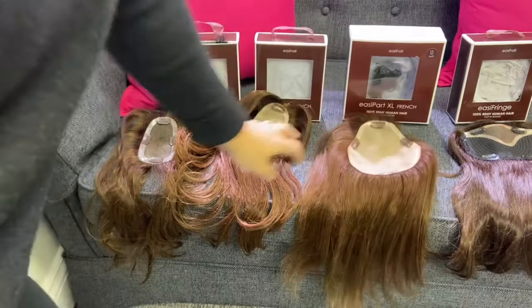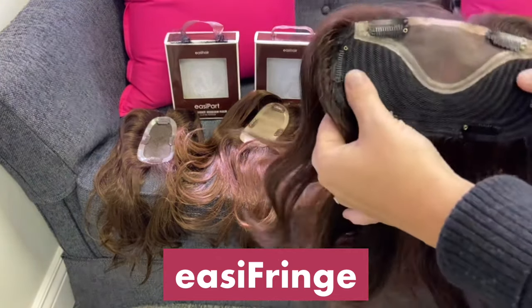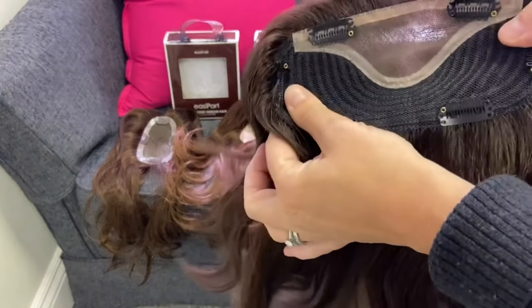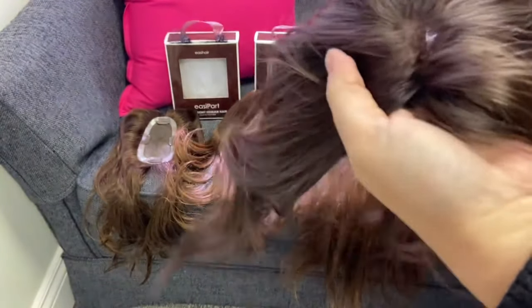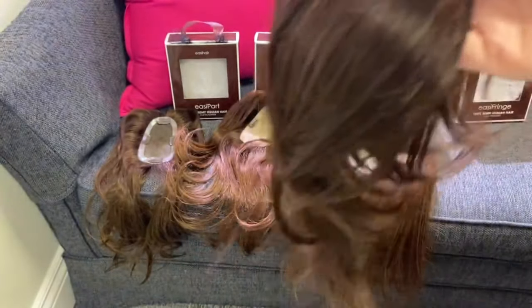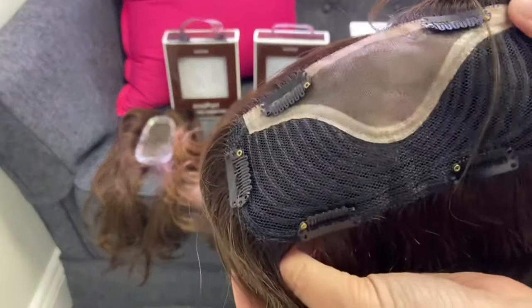Our next topper is called the Easy Fringe. The Easy Fringe is meant to go width-wise across the front of your hair towards the front. This is the human hair version — it also comes in heat defiant as well, and we're going to try these on so you can see what they look like on our model.